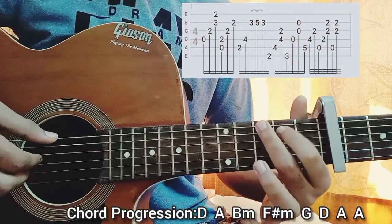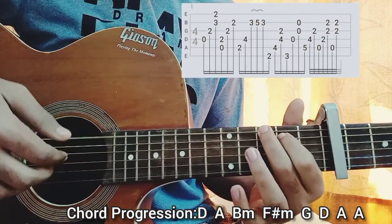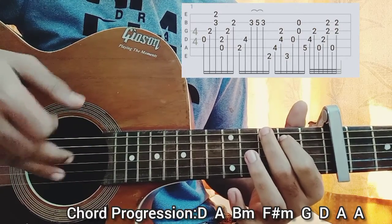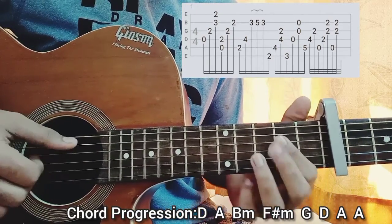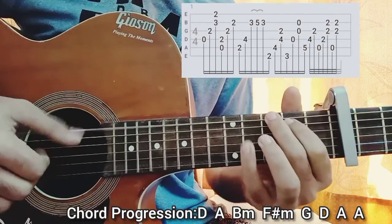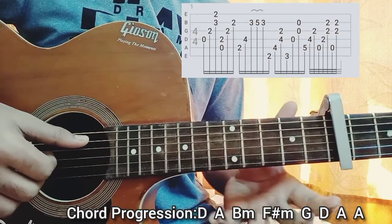Then you go to a G major chord: three on the E, second on the A, and the rest everything open. You play the top E string with the thumb, the D string with the index open, and pluck the B and G string all together with these two fingers.